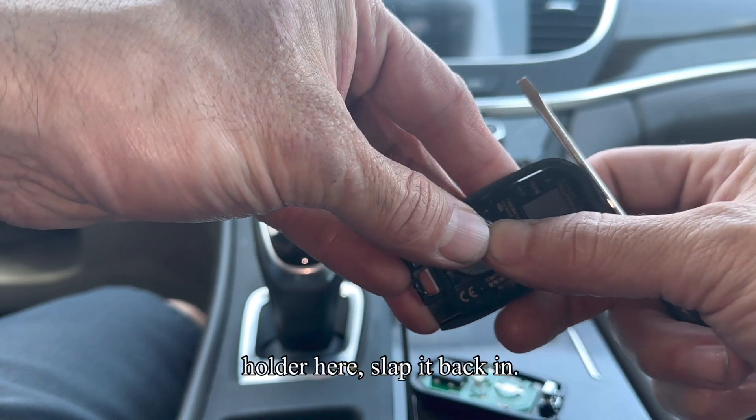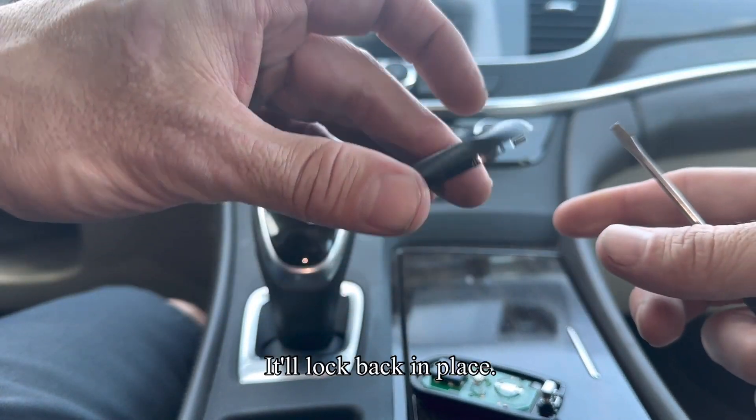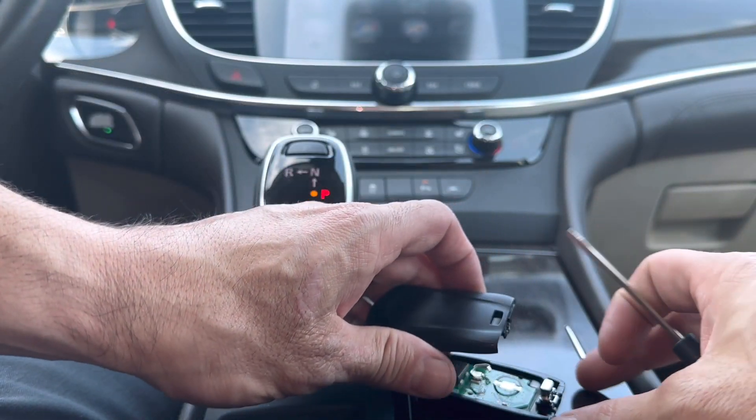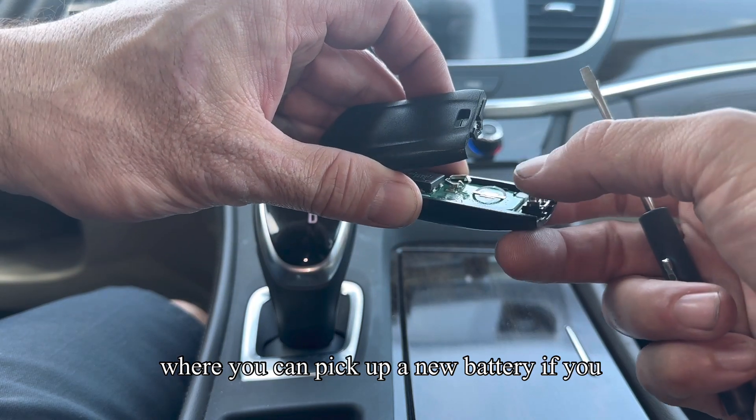I'm just going to stick it back in the holder here — slap it back in and it'll lock back in place. If you need a battery, check the description box. I have a link there that takes you to Amazon where you can pick up a new battery if you need one.